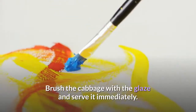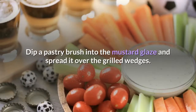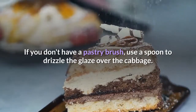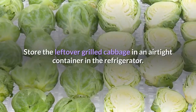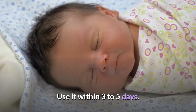Brush the cabbage with the glaze and serve it immediately. Dip a pastry brush into the mustard glaze and spread it over the grilled wedges. If you don't have a pastry brush, use a spoon to drizzle the glaze over the cabbage. Serve the cabbage while it's still hot from the grill. Store any leftover grilled cabbage in an airtight container in the refrigerator and use it within 3 to 5 days.